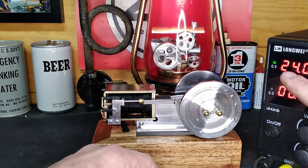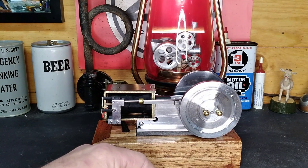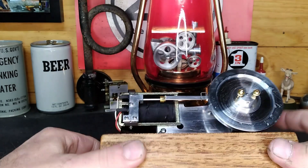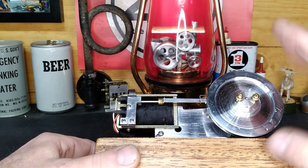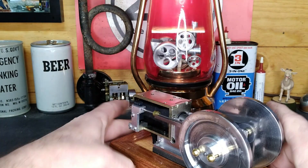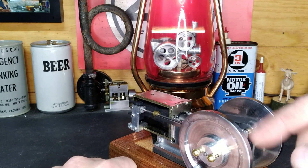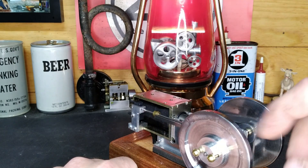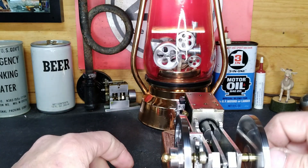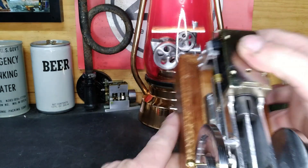So we've got it set at 24 volts. Let me go over this a little bit first. I took this apart, and just the flywheel here with the governor assembly — let's count them: one, two, three, four, five, six, seven, eight, nine, ten, eleven — there are eleven parts, all handmade, just for the governor assembly. And that's not accounting for everything else.